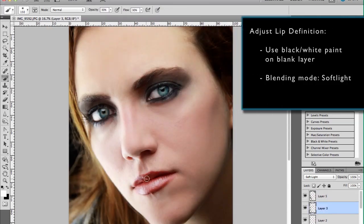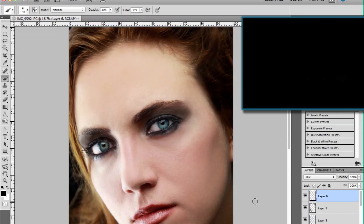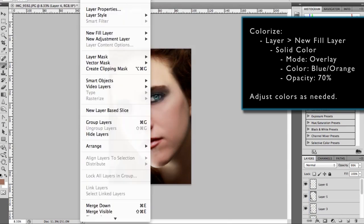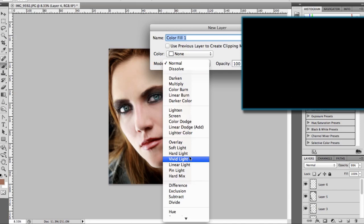To better define the lips I dodge and burn them to bring out the highlights and shadows. To give the photo that colorized finish I go to Layer, New Fill Layer, and choose a solid color — usually blue or orange. I set the mode to Overlay and the opacity to 70%, then adjust the colors as necessary.